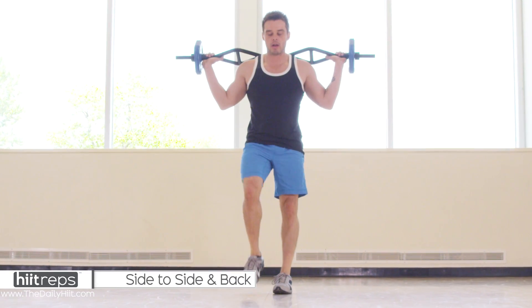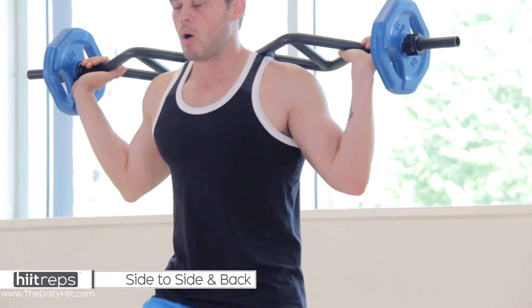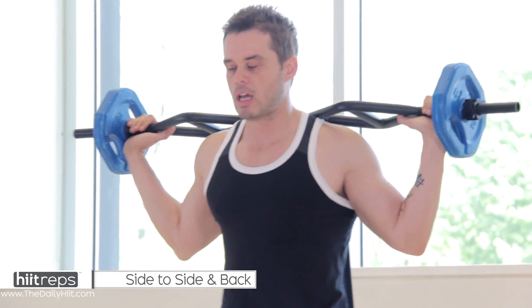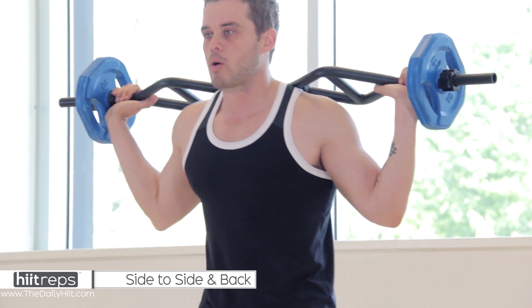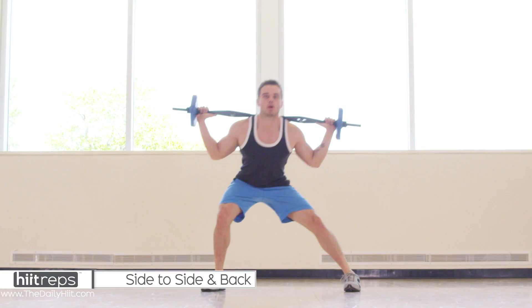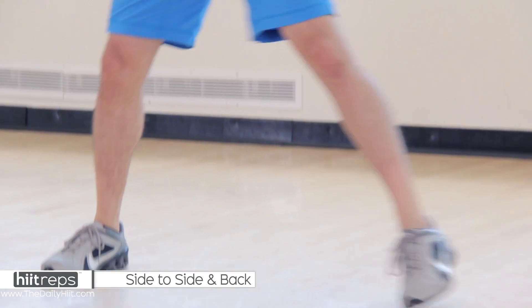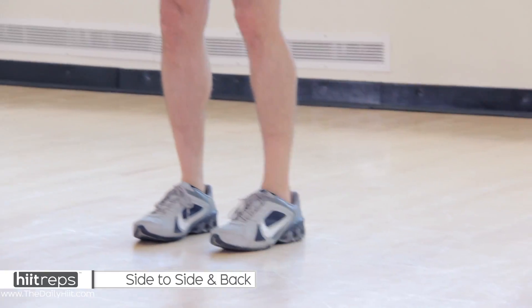Shake it out, we've got a couple more exercises to go. Walk it out, take a few seconds. Now we're going side to side — side lunge, then we're going back, side lunge, and back.